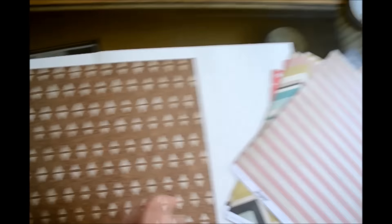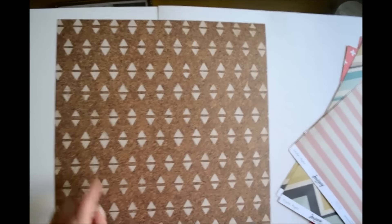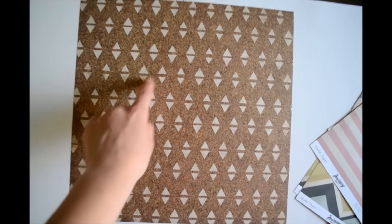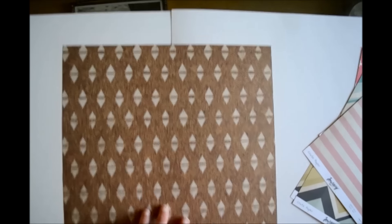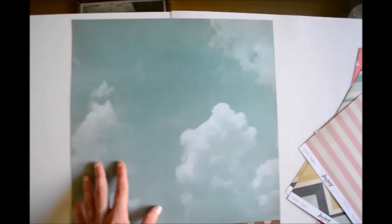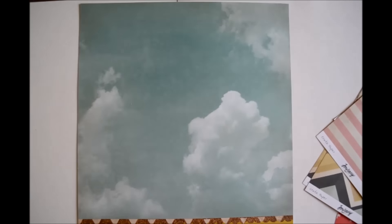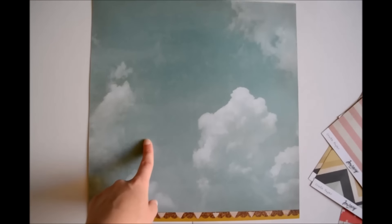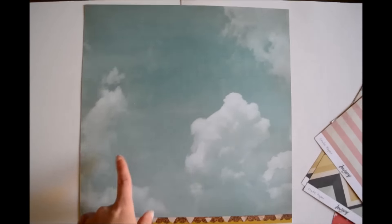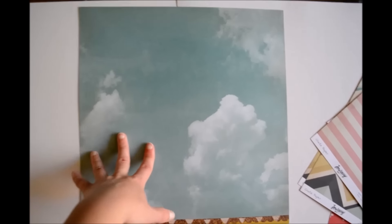Last but not least we have this paper called Explore, and this is just kind of like a cork background with triangles — it's a really nice paper. I really love this one, but I adore this cloud paper. I love cloud papers; I feel like I should buy them more often. I feel the last time I used a cloud paper was in the Maggie Holmes style board collection, and this one is quite similar but I love it. So those are all the papers I got.